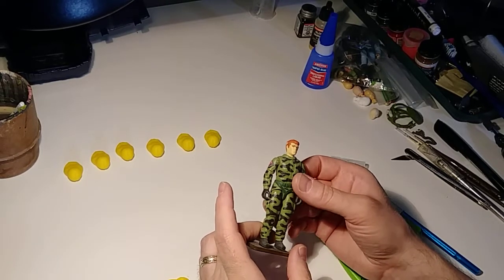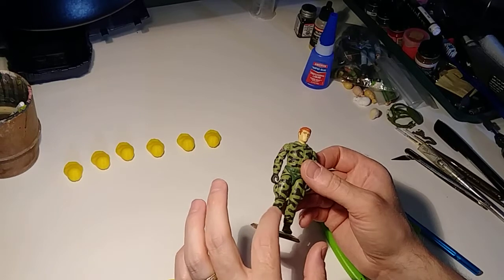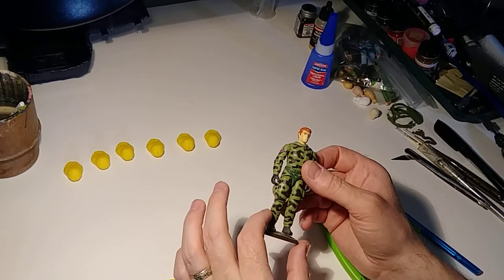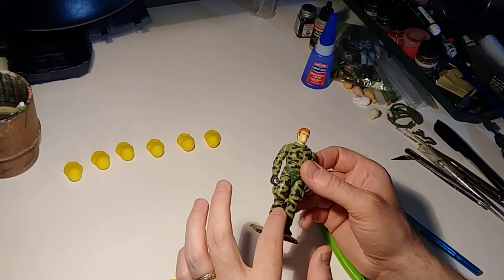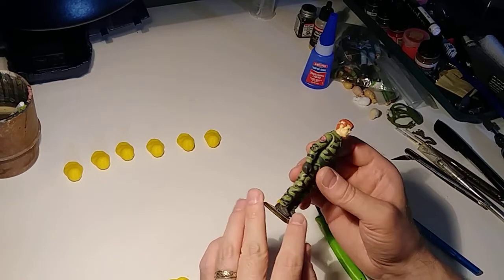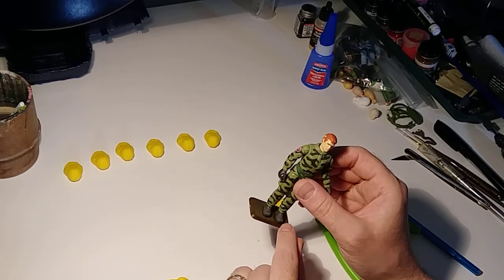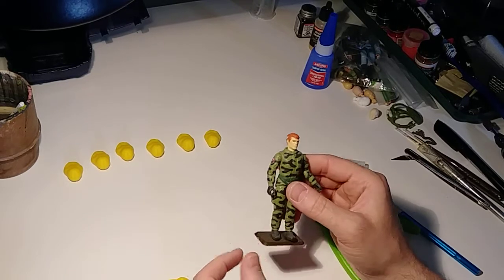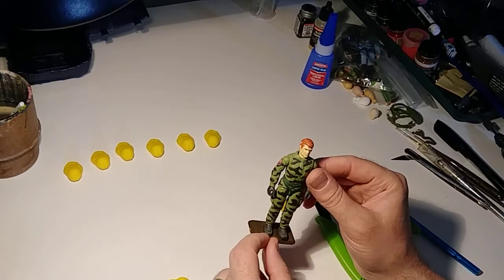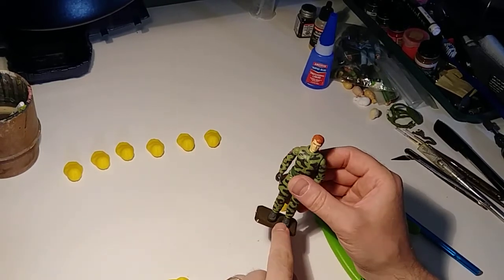The lower legs — the calves — I believe those are from Leatherneck, not Ripcord. The boots, I'm not sure, those might be his as well — I can't remember if I cut those off another guy and put them on. But those are different; those are not Ripcord's boots. Ripcord's shoes were always really small. He had this body that kind of got bigger but little feet, so he never stood real well and was always falling down for me. So I put on some bigger boots for him.